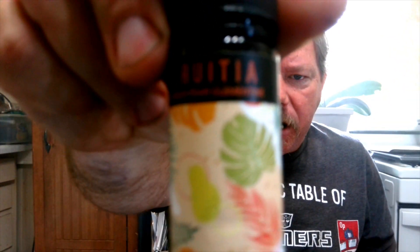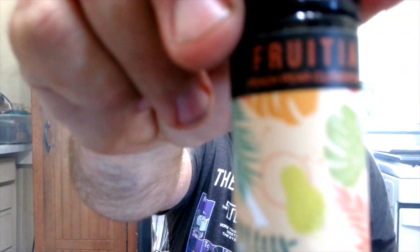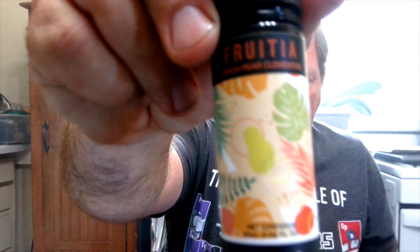Sounds delightful. Peach Pear Clementine. I don't know about these bottle labels — look at those weird-ass pictures. All hippie-like.